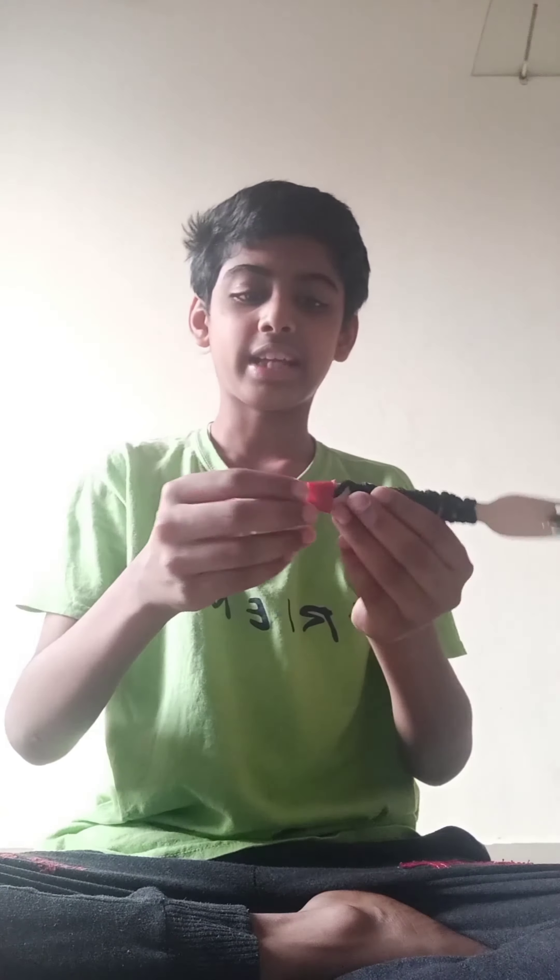You know those little net things that come with onions, garlic, and all that? You just got to slide them in and you've got this cool axe — very tiny but it's cool. Yesterday I also made this cool reverse video, so let's show you.